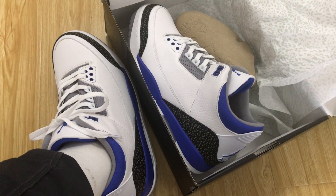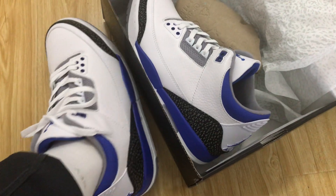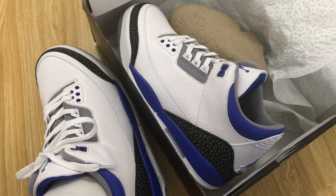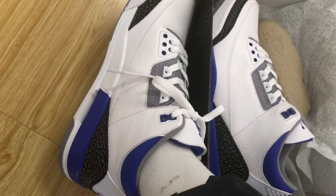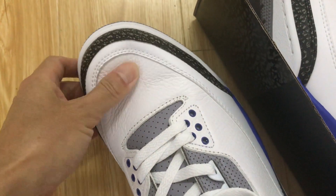Hello friend, today let me show you the new shoe Air Jordan 3 Tracer Blue on-foot review. You can see the shoe features white, gray, blue and black color.